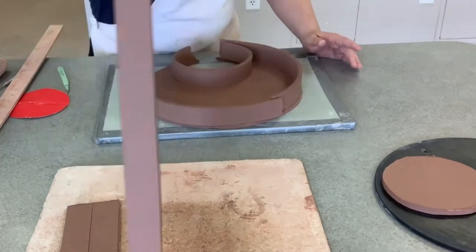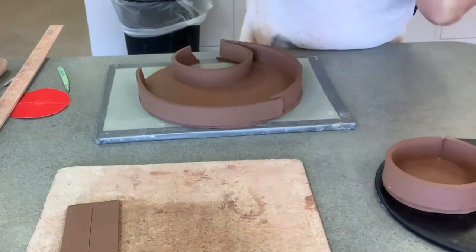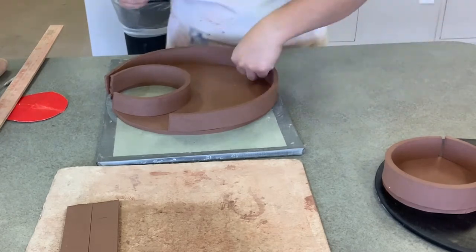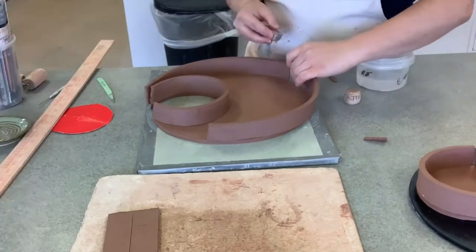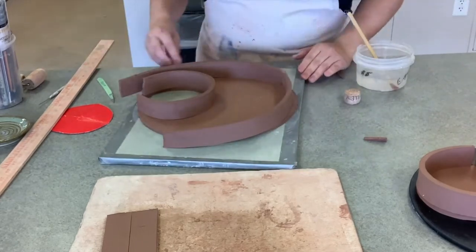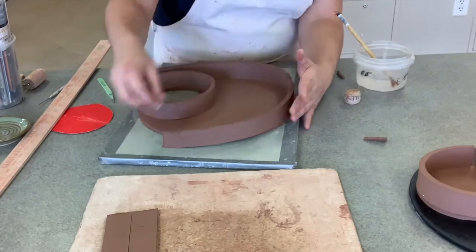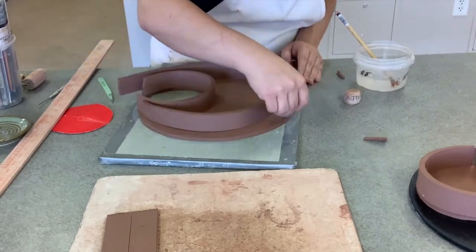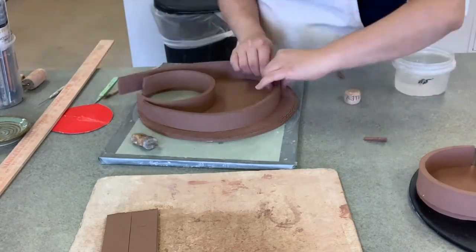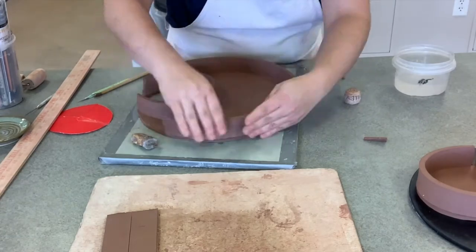Ask your instructor if you're not entirely sure you have the right consistency. Then you're going to cut your pieces at a 45-degree angle to attach them together to make one long strip. You're also going to scratch and attach all the way around your base and along the strip, so your pieces are securely attached and don't fall apart during the firing. Attach them all the way around, including the inside circle.